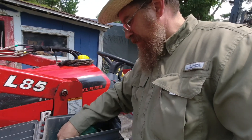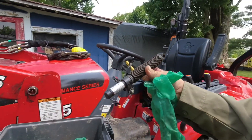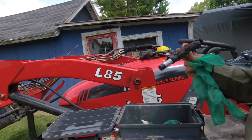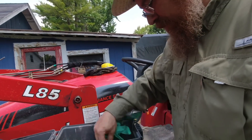Some Teflon tape just in case, and some other miscellaneous things. And this — well, this really shouldn't be in here. This is what broke on the bottom of the tractor when I got caught on a stump. I haven't posted that video yet because I'm behind on getting videos out.